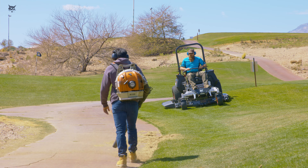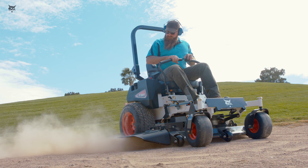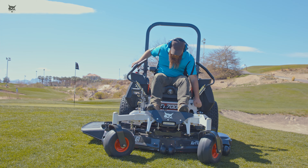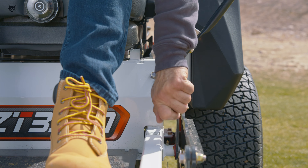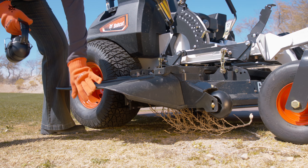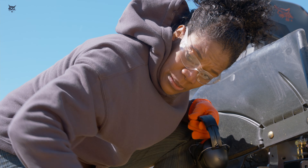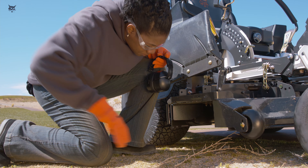Always stop the mower blades when crossing surfaces other than grass or when pedestrians are near. Do not start the mower blades until you are ready to start mowing. When you are ready to stop the mower, park or stop the machine on level ground. Before leaving the mower, disengage the PTO, set the parking brake and remove the key. Ensure that all moving parts have stopped before you leave the operator's station. If the cutter deck becomes clogged, stop the engine and wait until the blades stop rotating before clearing the cutter deck. Always keep hands and feet away from all rotating parts.